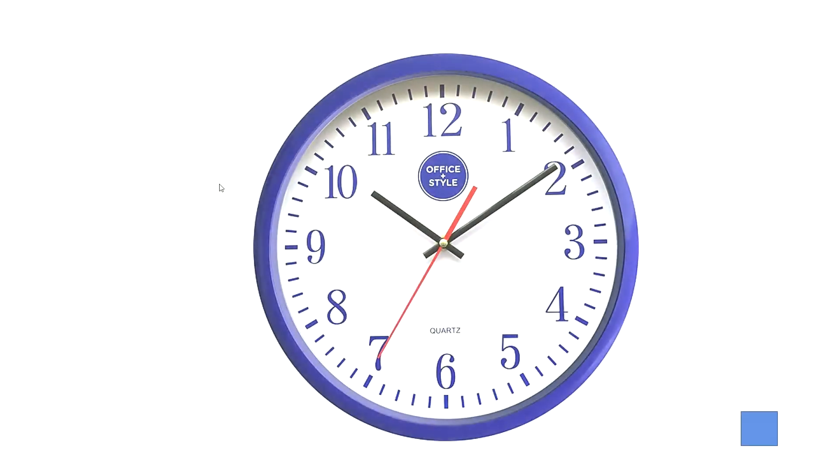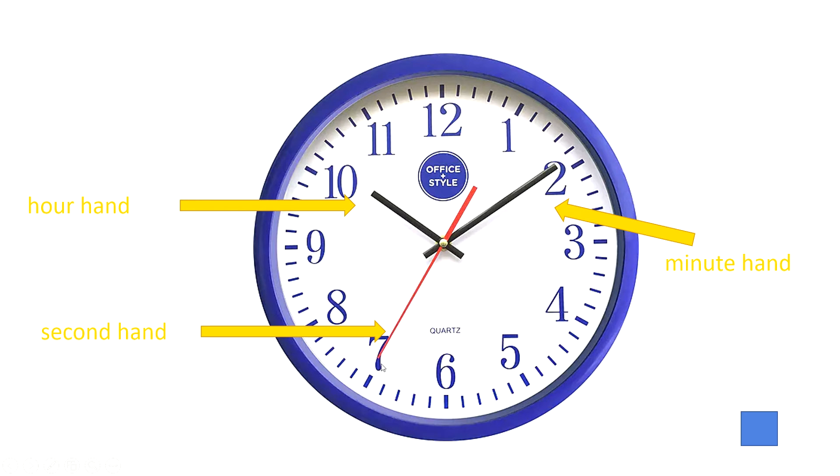Sometimes you will see 3 hands. The short hand is the hour hand, and the long hand is the minute hand. There is also a thin and long hand — this is the second hand. But the second hand is not very important to tell the time, because it goes so fast and we cannot catch it to tell the time.